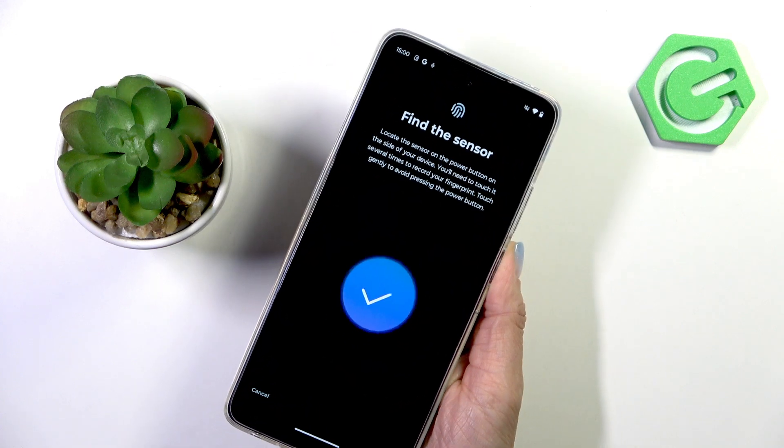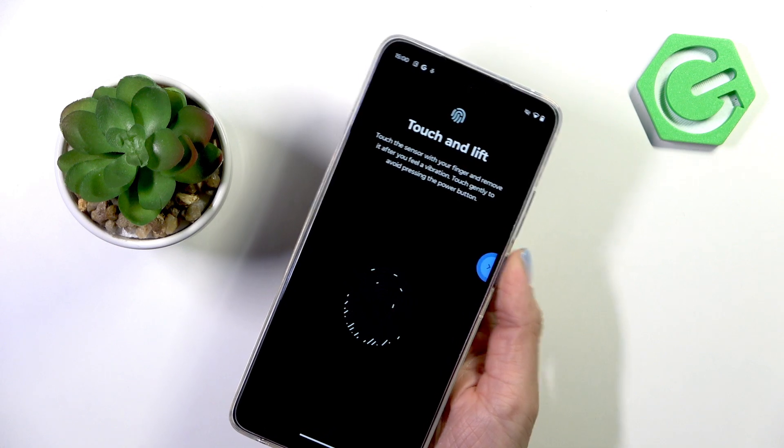Grab your phone as you normally would and keep tapping until it's fully added. You will be informed on your screen when it's complete.